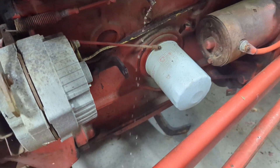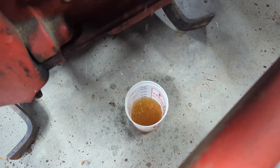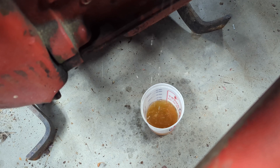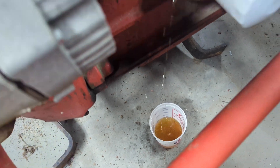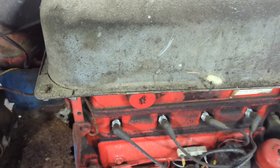Draining the gas — it doesn't look too bad, but I'm not sure it's supposed to be that color. I got the gas draining and I think I'm going to go ahead and remove this tank so I can clean it out.